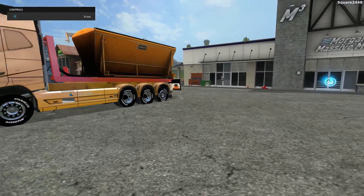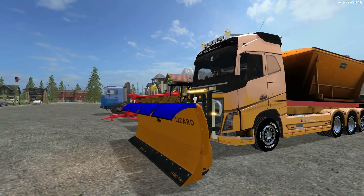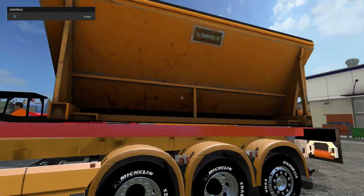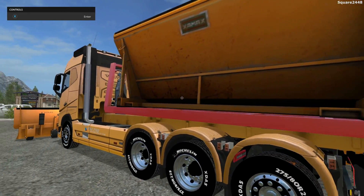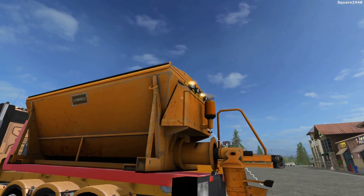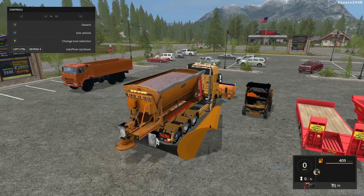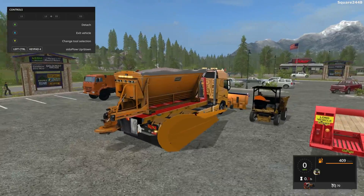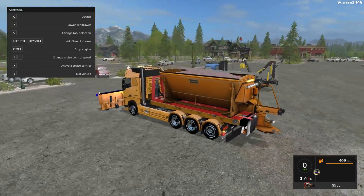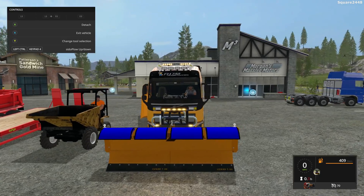Next up, we'll be taking a look at a Volvo cab over plow truck. This thing looks pretty cool. When you purchase it, you have to buy each part separately — the two plows and the salter sander are sold separately. This acts like an IT runner pack mod. It does have a lot of lights and it looks like it requires the light add-on mod. There are lots of lights on the front and back for plowing at night, and it does have a LED light bar.